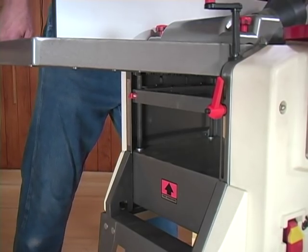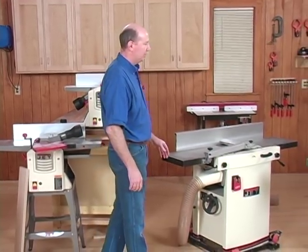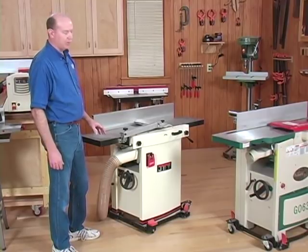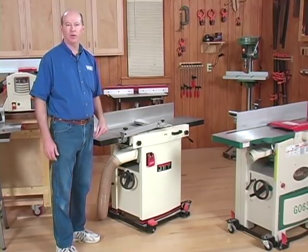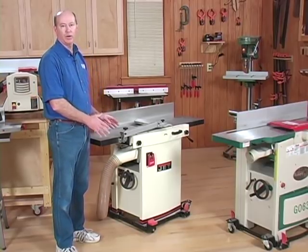Another option would be to go to a larger twelve inch jointer-planer, such as these models over here. With these machines you get the ability to joint and plane twelve inch wide stock. But as you can probably guess, they cost a lot more money than these benchtop models, which sell for three hundred to five hundred dollars. These start at eighteen hundred and go up into the three or four thousand dollar range.